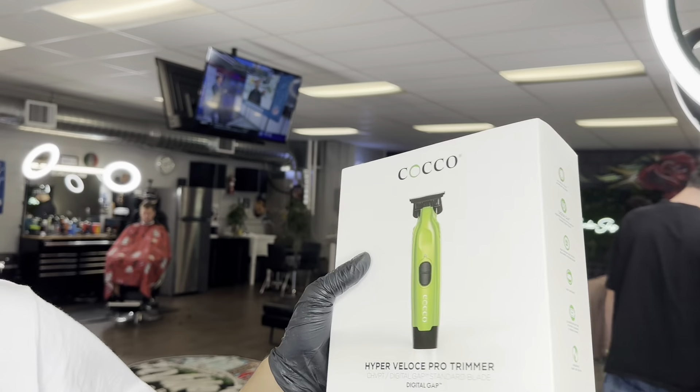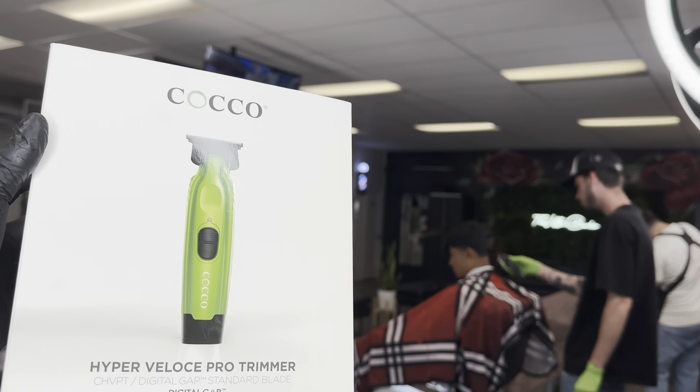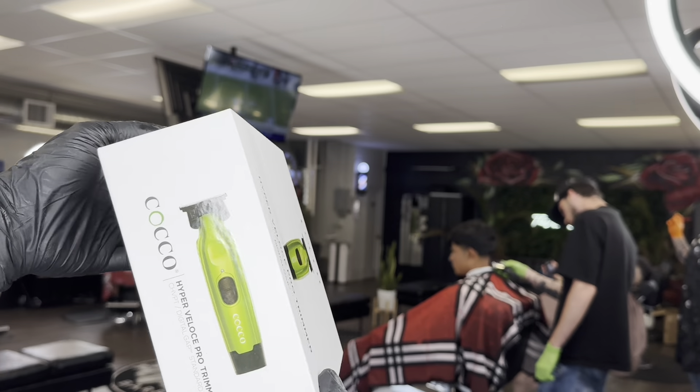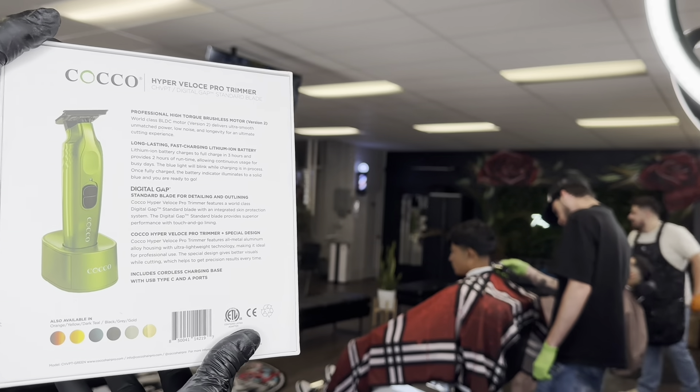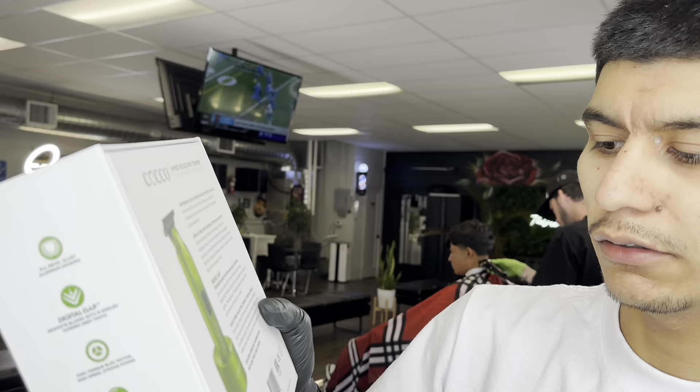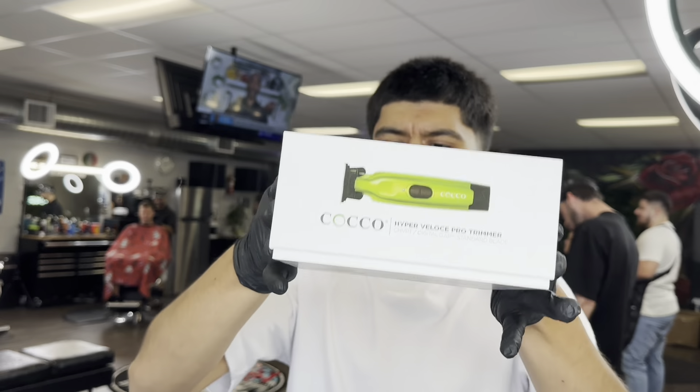What's up guys, today we have a new unboxing for you. We went to the NorCal Barber Expo, we've seen the Coco Boots, so we had to try them out. We got the green color. I've been hearing a lot of good things about this trimmer, especially the digital gap blade, so we're going to give you a review and an unboxing right now. They had a bunch of different colors — orange, yellow, teal, black, gray, gold — but had to go with the green. Let's go ahead and unbox.